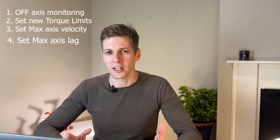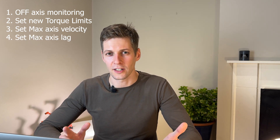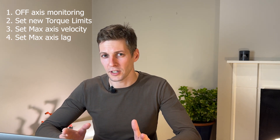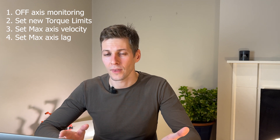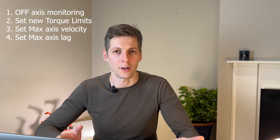And finally, set the maximal lag of the axis position — the difference between the current axis position and the planned axis position if this axis wouldn't be softened. Let's look into the code. I will describe how it works.